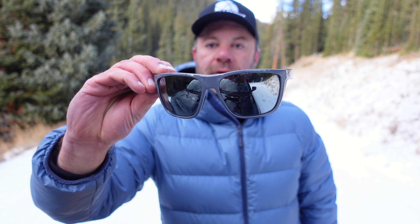This is the gray frame with the silver lens. And of course it is polarized — 580G polarized.